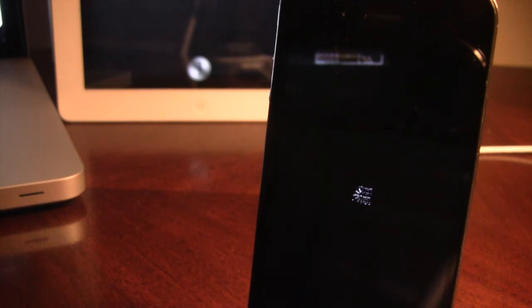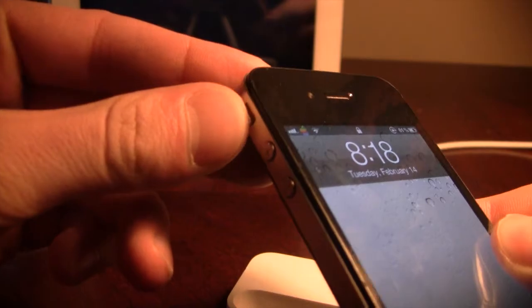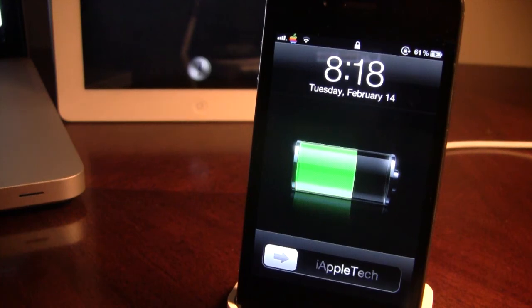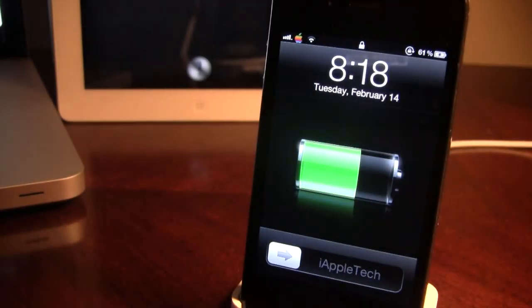So when you plug your device into a power source, whether it is on sound or on vibrate, you will notice that there is no sound or vibration when you do plug it in, just like that. And to show you the vibration, there is no vibration and your iPhone is still charging.